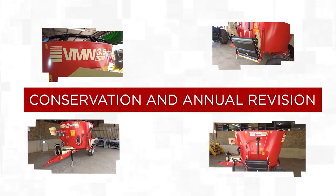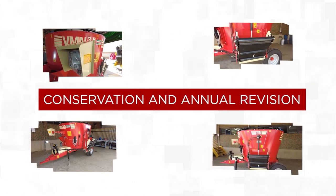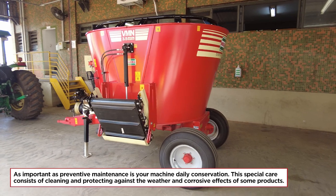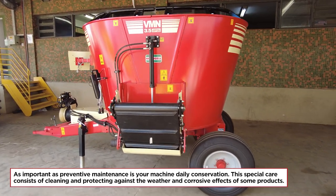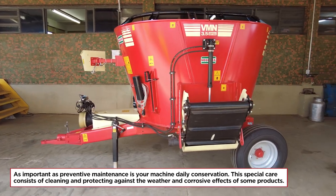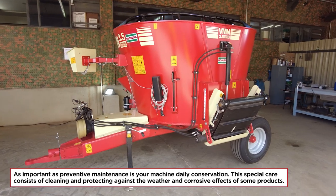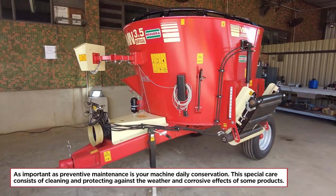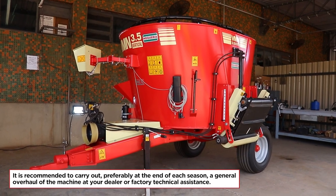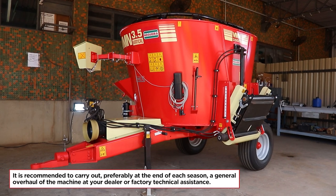Conservation and annual revision: as important as preventive maintenance is your machine's daily conservation. This special care consists of cleaning and protecting against the weather and corrosive effects of some products. It is recommended to carry out, preferably at the end of each season, a general overhaul of the machine at your dealer or factory technical assistance.